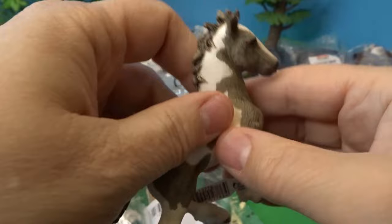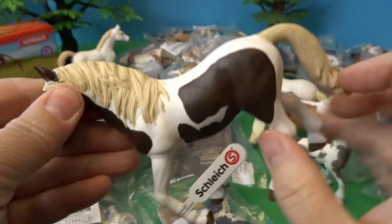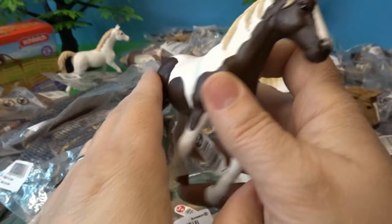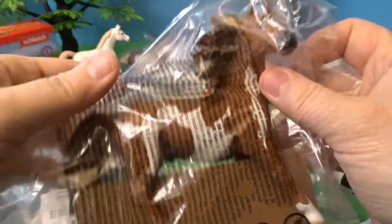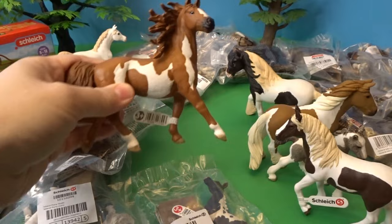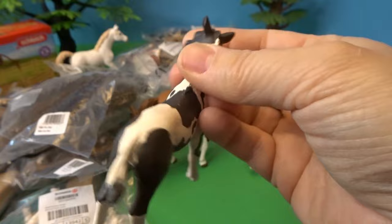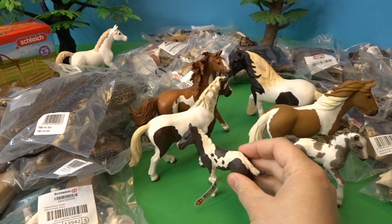Very cute patterning on this horse. So there we have the stallion, the mare, and the foal. Next we have a Pinto mare — a beautiful brown and white horse with tan mane and tail. And here we have the Pinto stallion. I love the way they've sculpted his hair, sort of blowing in the breeze as he runs. And here we have the adorable little Pinto foal with its little spots and patches.